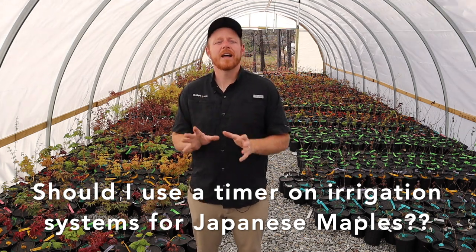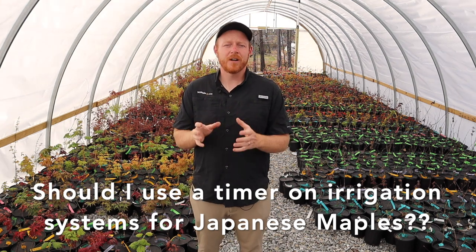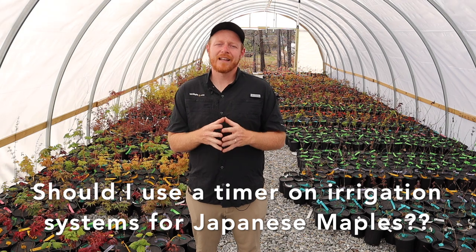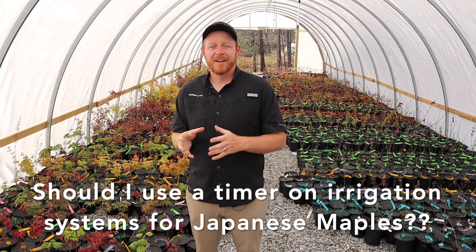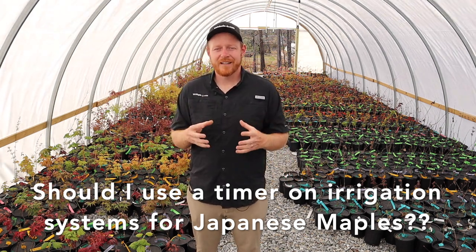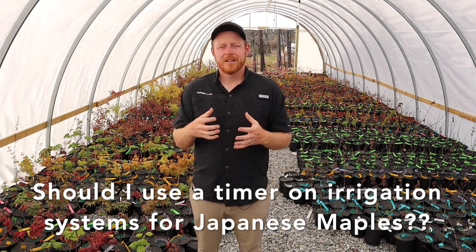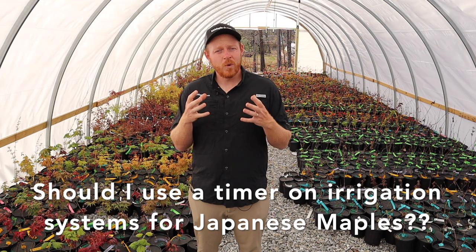The number one problem you can have with a Japanese maple is overwatering — that's something you don't want to do. And that's often what happens when someone uses a timer, because we put it on a system thinking this is going to be a good amount of water, and that plant isn't drying out before it needs water again.